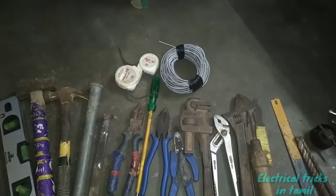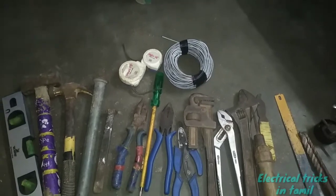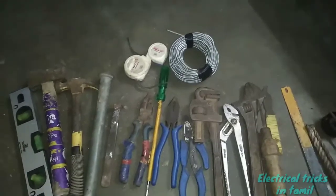Welcome to this video. This is one of the basic tools of the electrician.